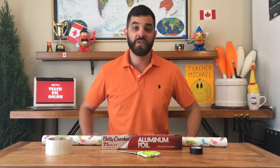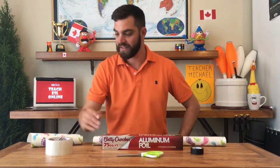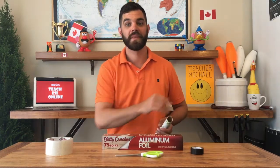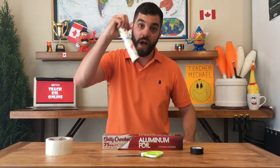Cut about nine inches off of the end of the wrapping paper roll. Hi-ya! That'll do. The next step is to take the paper off the roll and tape it onto the top of the tube.